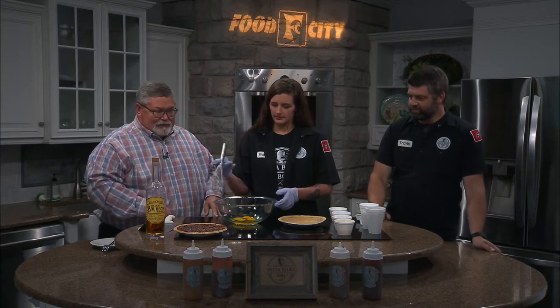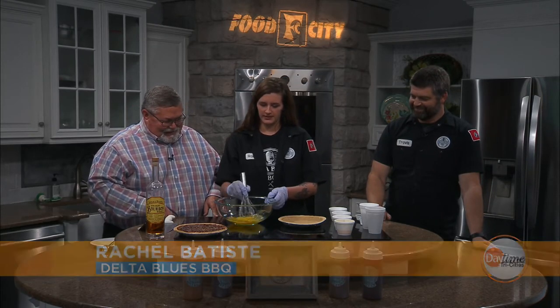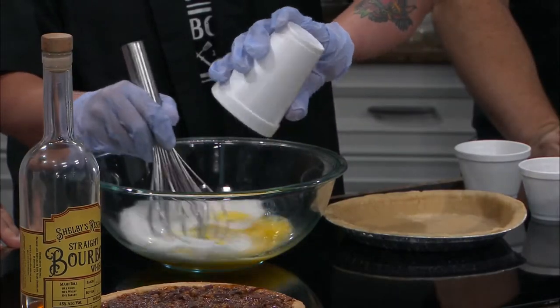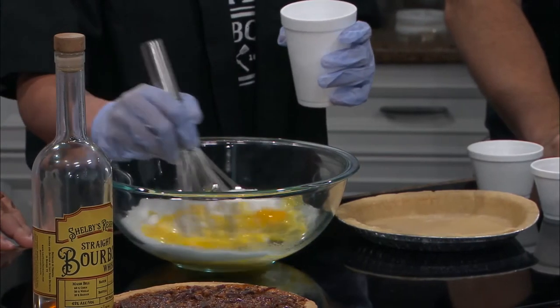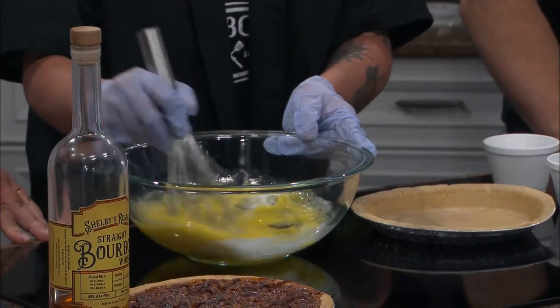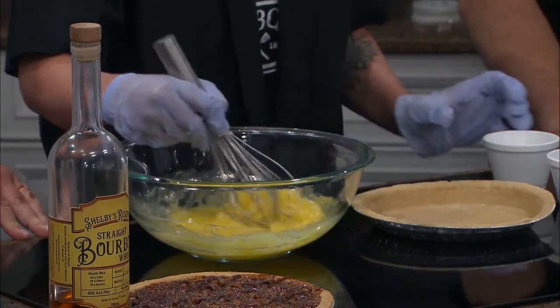So you're going to start with just three eggs — just beat them up. Then you've got about a cup of sugar. I like how this is going so far. Pour that in there. This is going to be the sweetness of it, your sweet mixture.